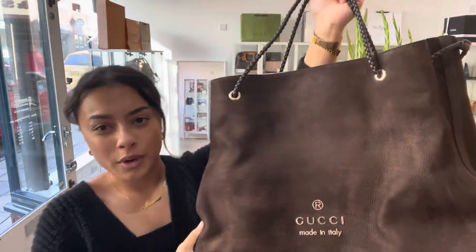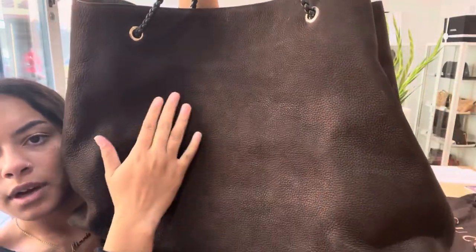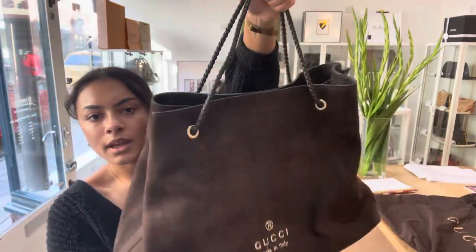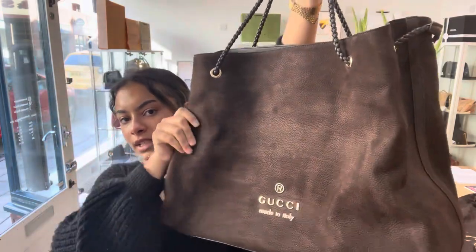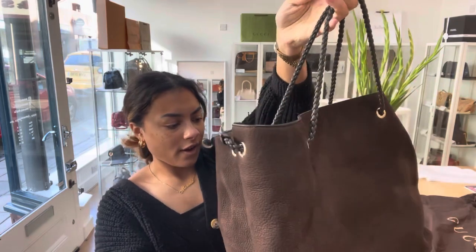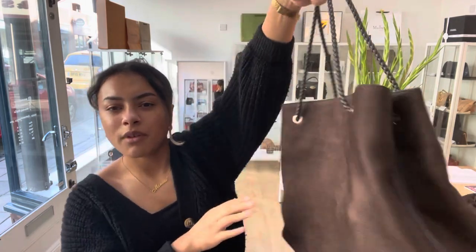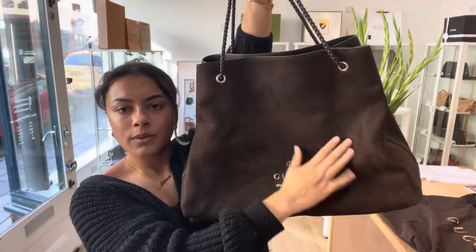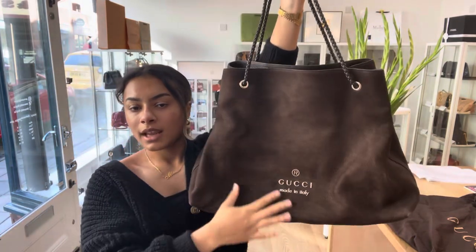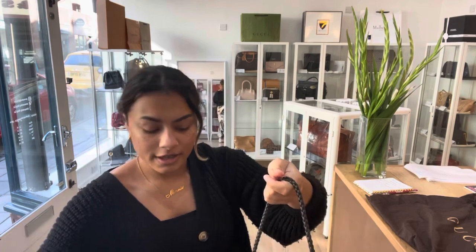So for the condition of this bag, I've called the exterior Worn. The reason for that is you can see just marks all over this corner as well, and kind of a bit of discolouration to this leather. Because it's got that velvety texture, it's quite susceptible to staining from the rain and things like that, which is in the little Gucci care card as well. So that's why it's called Exterior Worn, but I think because it's such a big, usable bag, it doesn't really take away from the look of it. So the interior is called Good.